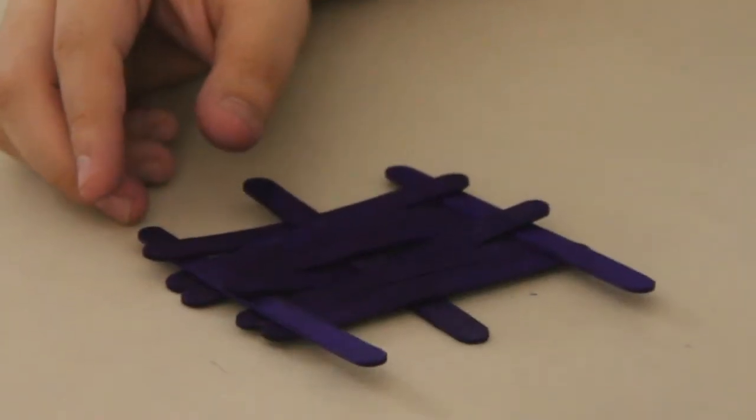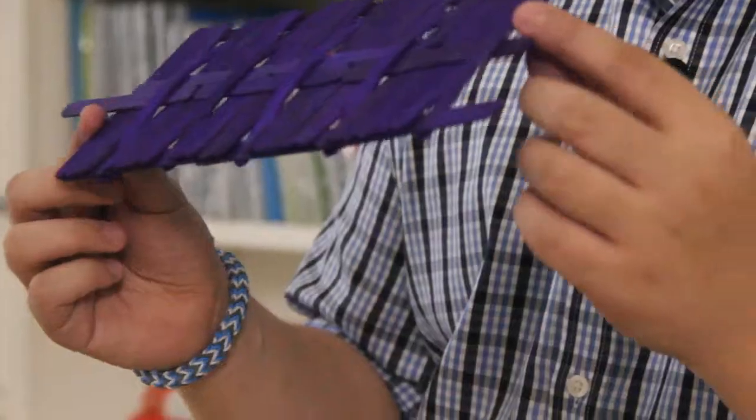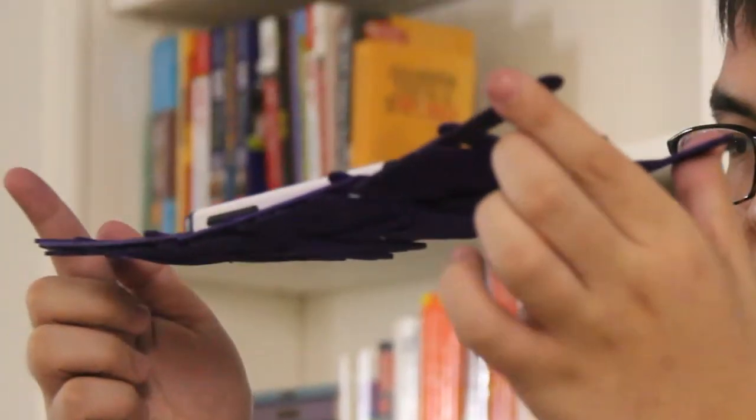And that's really it — just keep repeating the process over and over again until you have enough segments to make a bridge. This one is one I made earlier. It's got three segments in it. As you can see, it is capable of bearing a weight. It's not my hand supporting it, it is the bridge supporting it.